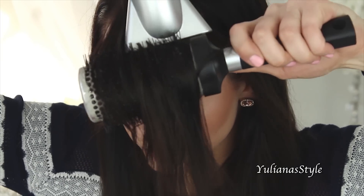The way that you know that a section is dry is that the hair gets really shiny and a lot of shape starts to form.